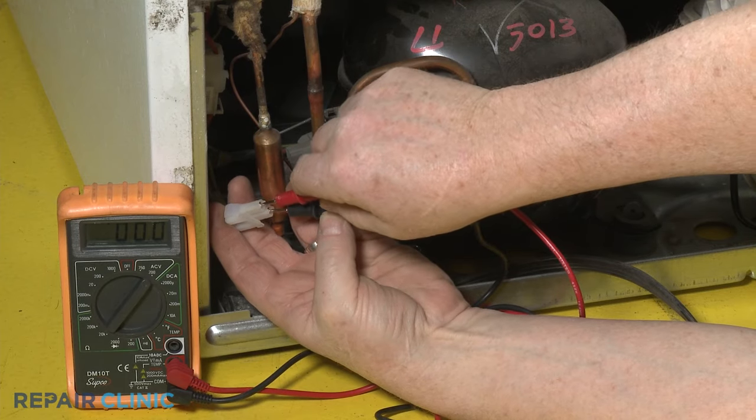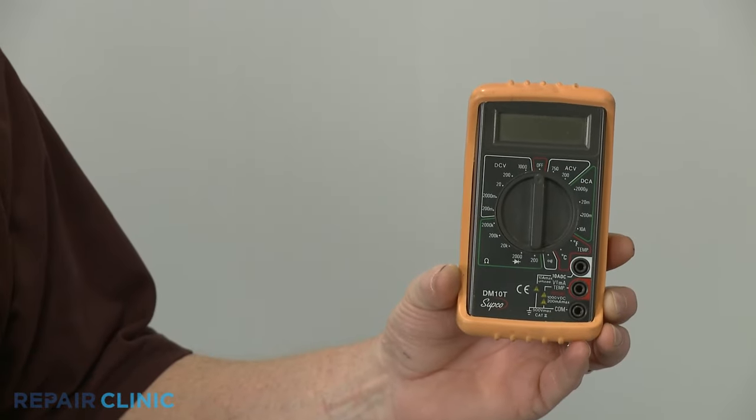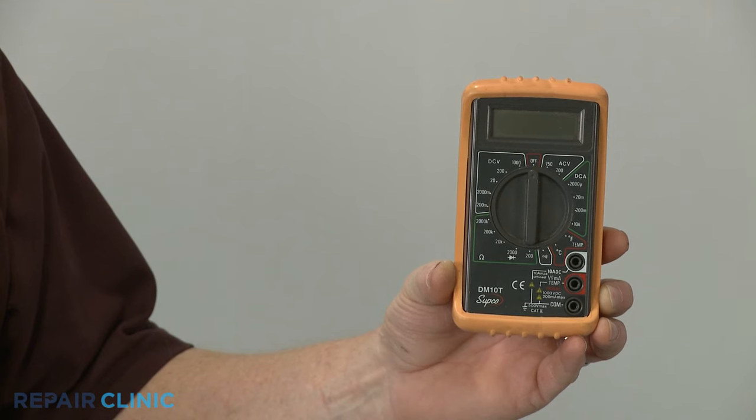The next step is to confirm the compressor is receiving the proper voltage to operate. You can use a multimeter to conduct the test, although not all refrigerator compressors can be tested for incoming voltage.